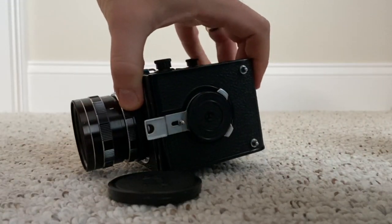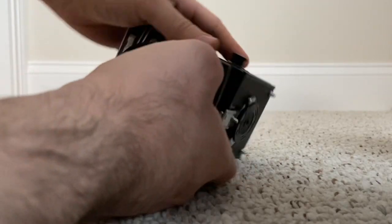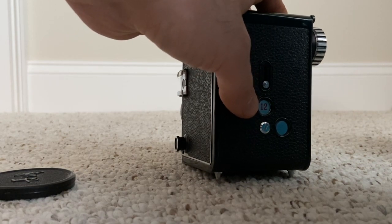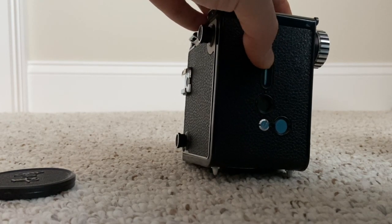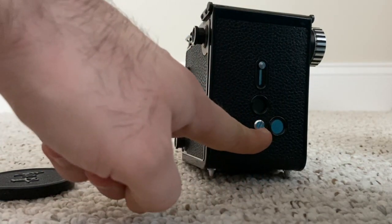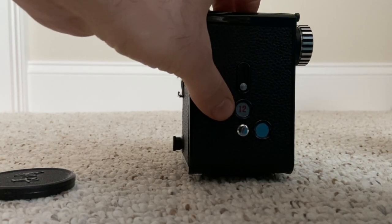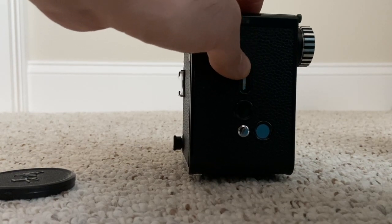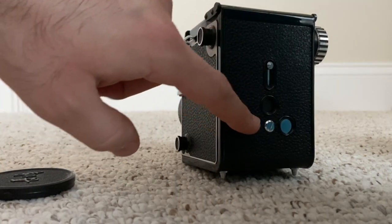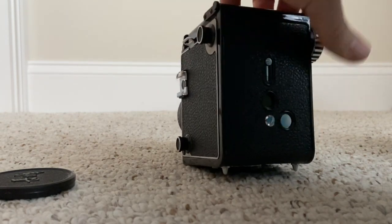You close the camera and lock it by moving these two metal pieces back - they rotate open and close. For six-by-six negatives, which gives 12 square shots, you open this little view area on the back. If you want 16 shots in six-by-four-and-a-half format, you rotate the selector with a coin or screwdriver. For 12 shots, you rotate the advance lever until you see the number one appear, then close the cover. To advance to the next frame, open it and roll until you see the two, and so forth.